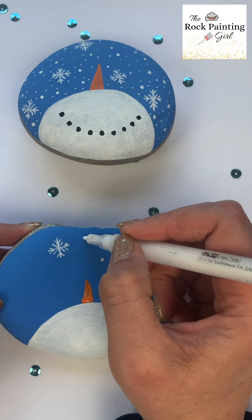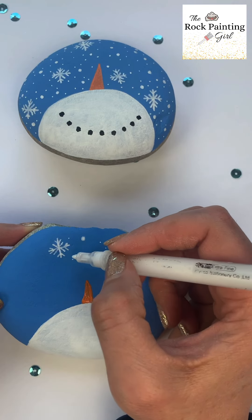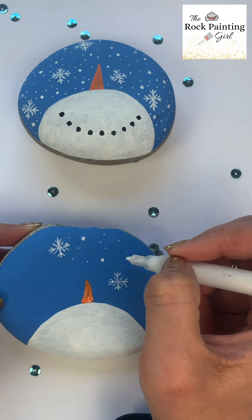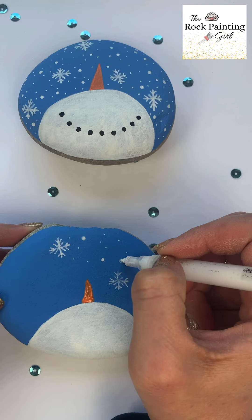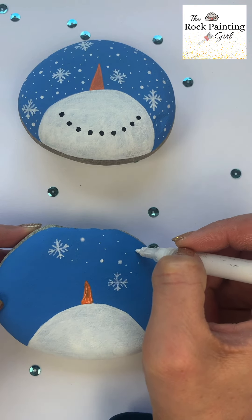Now I'm just going to make dots all around my snowman. I like to make larger dots and smaller dots, and sometimes medium dots all around. It's nice to have a little variation in the dot sizes.